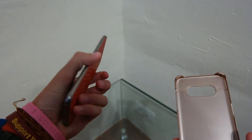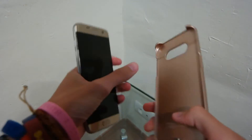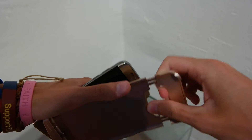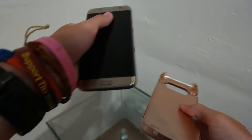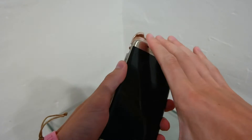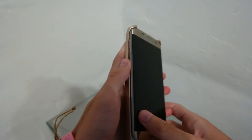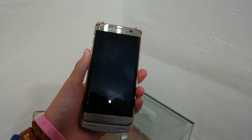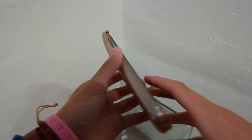So the phone is at 0%, switched off. The battery case is at 100% and we're going to see if it can charge it fully, which theoretically is possible, and see how long it takes to charge. Theoretically, it should be the same time as a standard charger.